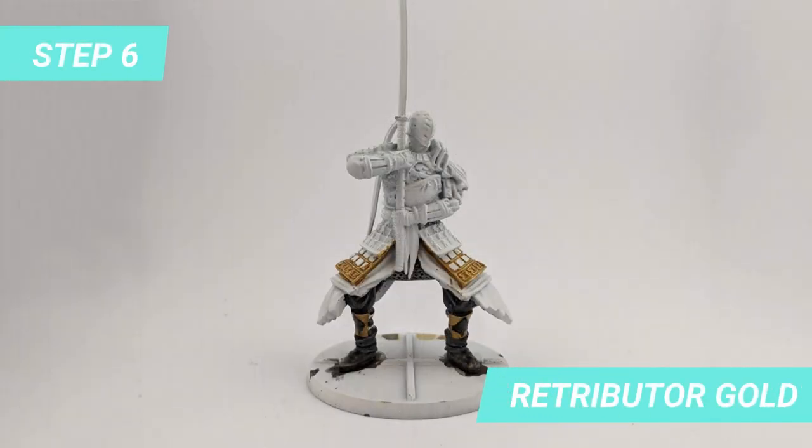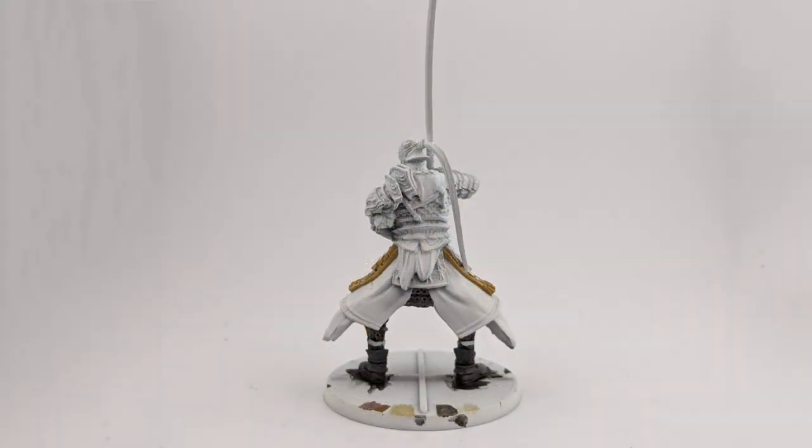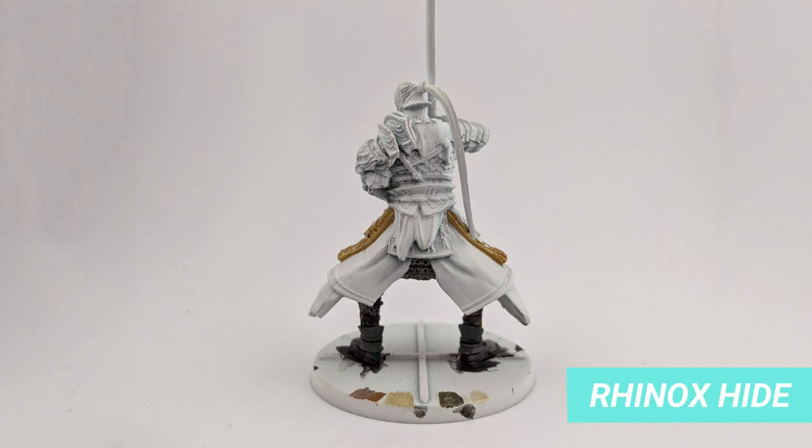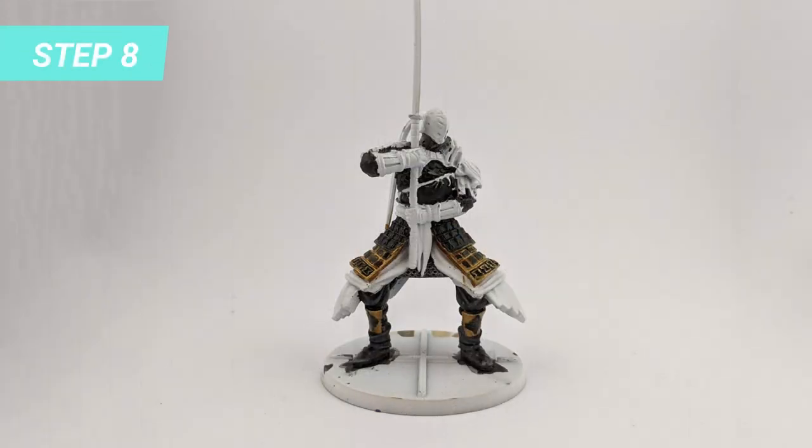Retributor Gold was the winner of my tests and I covered the shin guard and the first part of the thigh protection with it. The straps of the shin guard I painted with Hinox Hide. Now that things are dry, the armor of Ser Alon is starting to get recognizable with Abaddon Black.